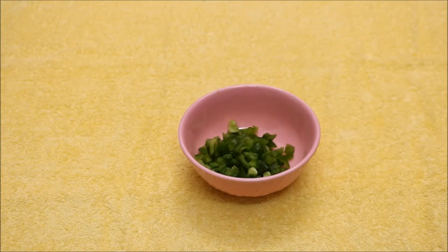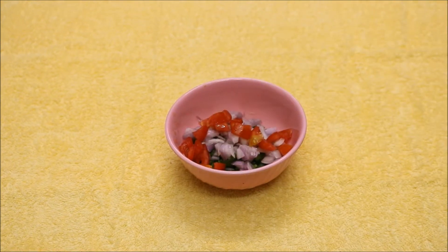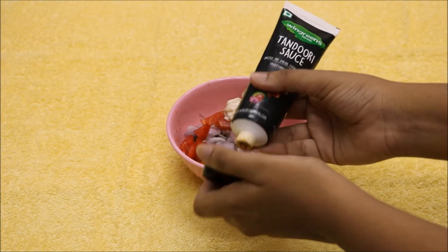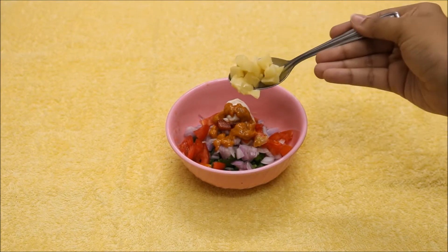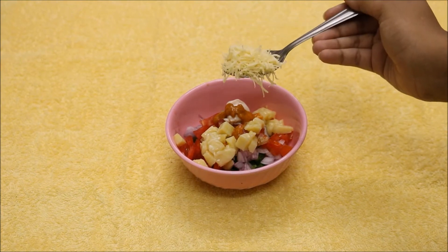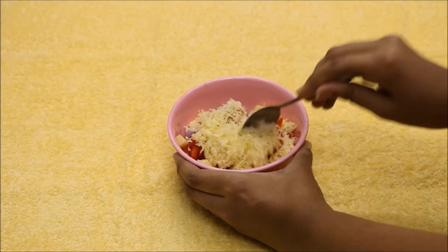I start by adding chopped capsicum, chopped onions and chopped tomatoes to a bowl. Then I add one spoonful of mayonnaise along with tandoori sauce to make it spicy. You can add any other sauces that are available and the ones that you like. Then I add mozzarella cheese and some shredded cheese cubes. A lot of cheese is good for this sandwich. Mix everything together well.